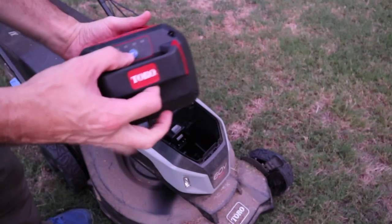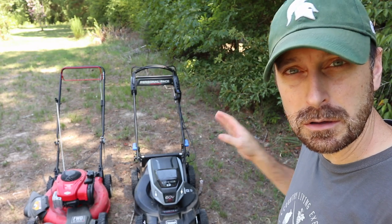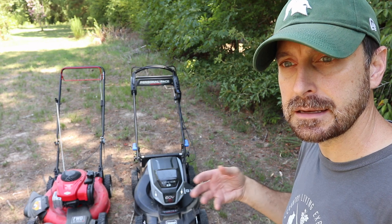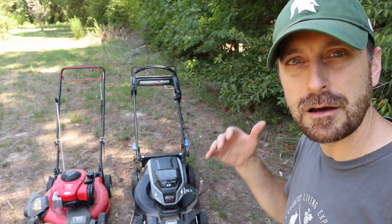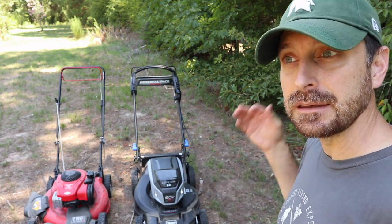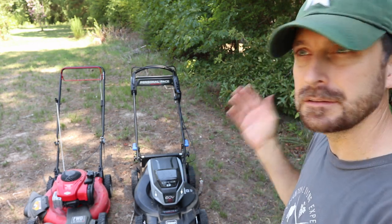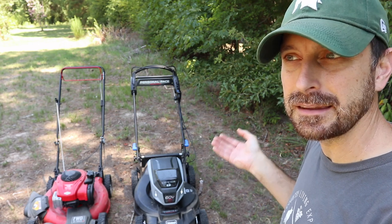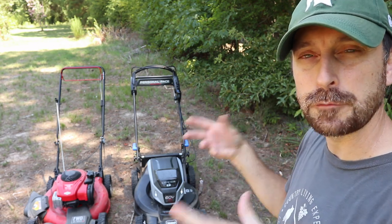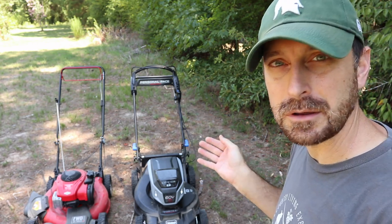Since I wanted a consistent test I used it on the max setting the entire time. The only place I found power a little lacking was in the self-propel mechanism — out here we're really sandy and it just doesn't have the push that a gas-powered mower does. However, it is so light that I never had a problem pushing it anywhere, so that kind of balances itself out. On a suburban property it's not really going to matter at all.